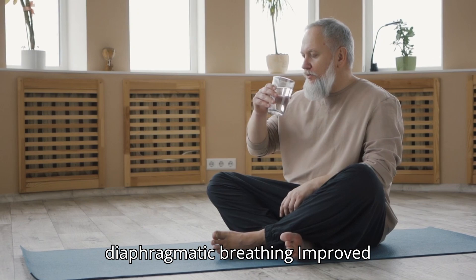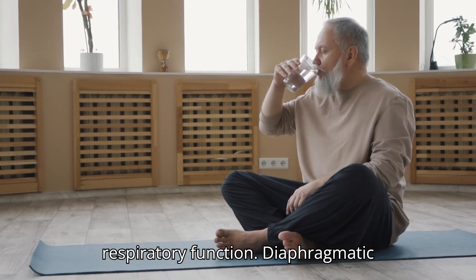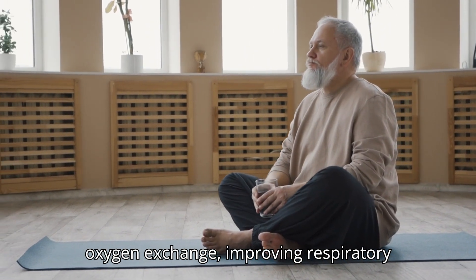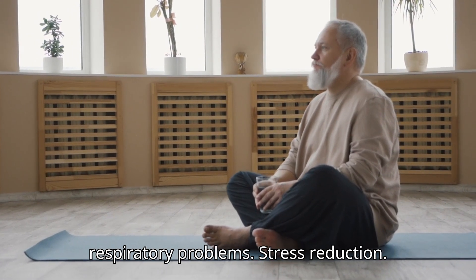Benefits of diaphragmatic breathing. Improved respiratory function: diaphragmatic breathing enhances lung capacity and oxygen exchange, improving respiratory efficiency and reducing the risk of respiratory problems.